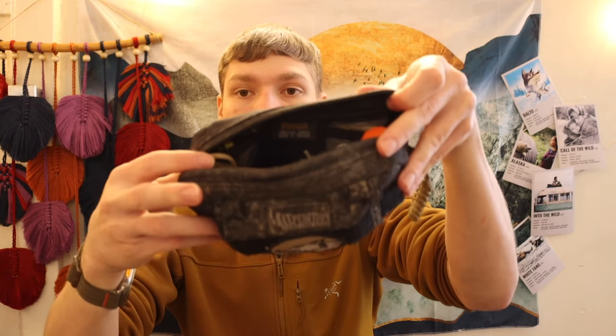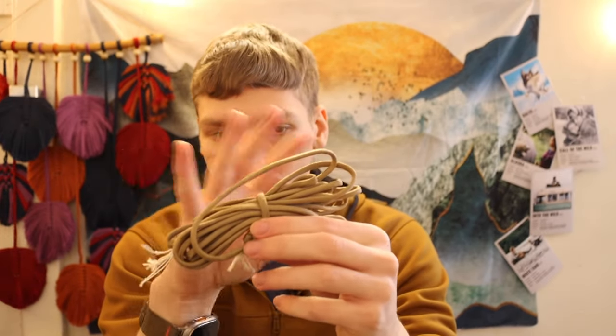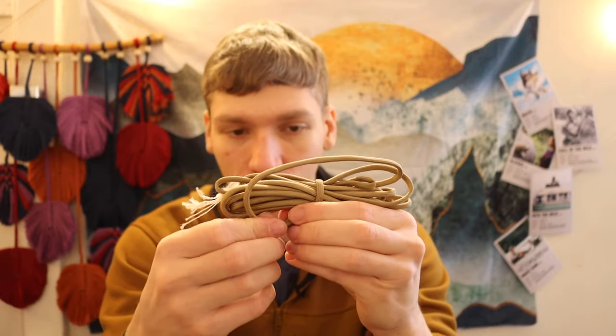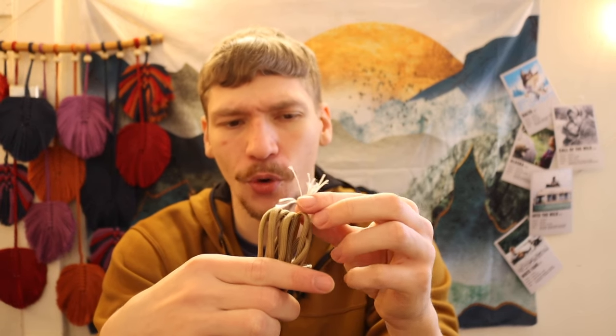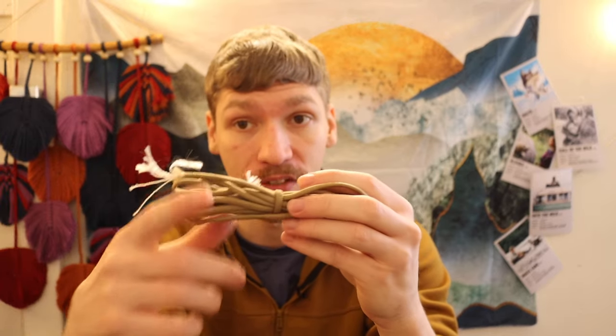In the middle of this survival kit I have about 10 feet of paracord stored in a simple butterfly hitch — just a little cinched-down coil. I leave the inner strands in so I don't have to cut anything; I can pull the inner strands if I need them and still have the full paracord. There are better paracords out there but they can be thicker and more bulky, so I prefer standard paracord.